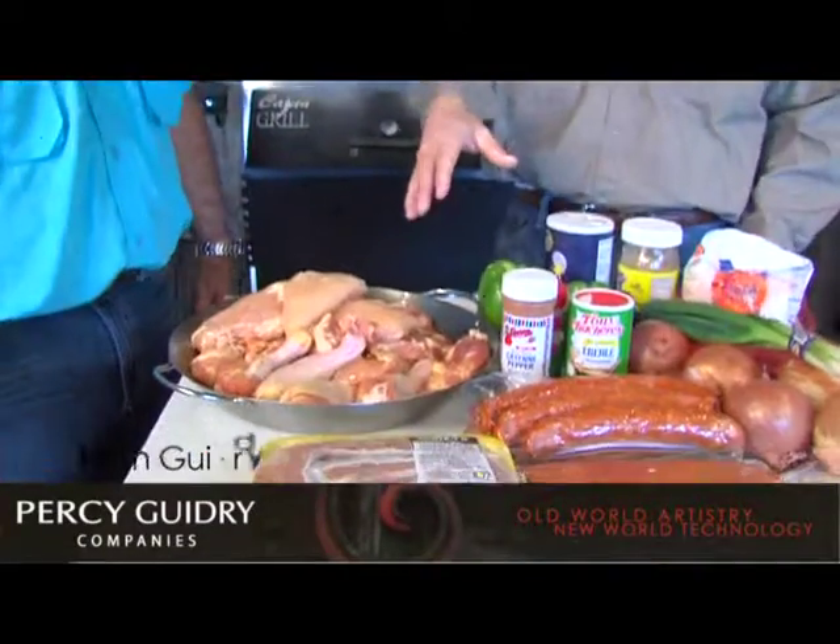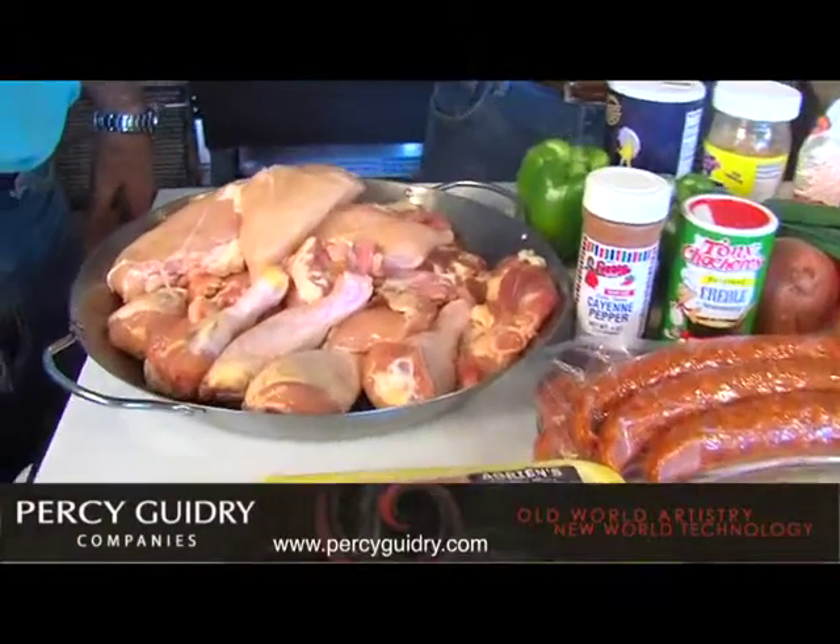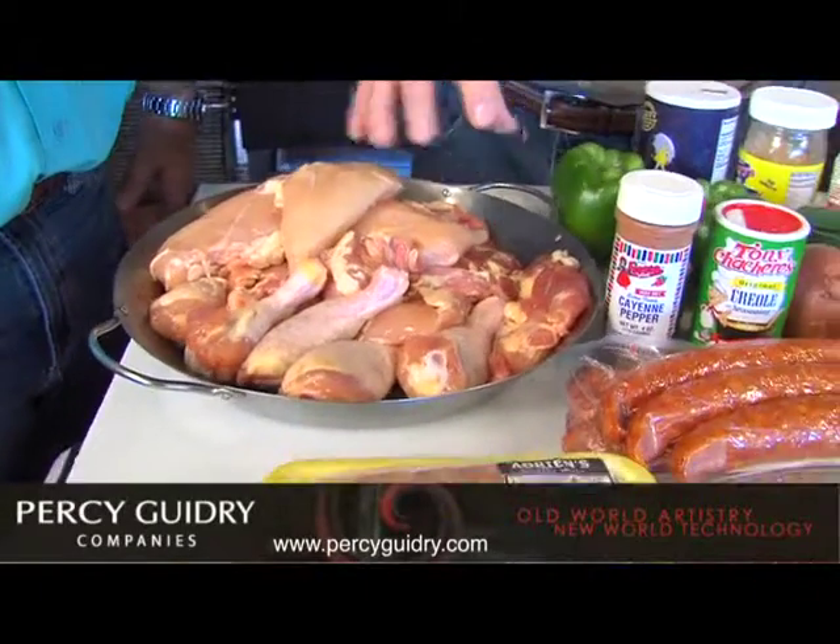Welcome back to the show. Okay Todd, look, we got all these beautiful ingredients. Why don't you tell us what we got here? All right, we got some chicken. Everything I use is filets and without any bones. So this is filet chicken breast.